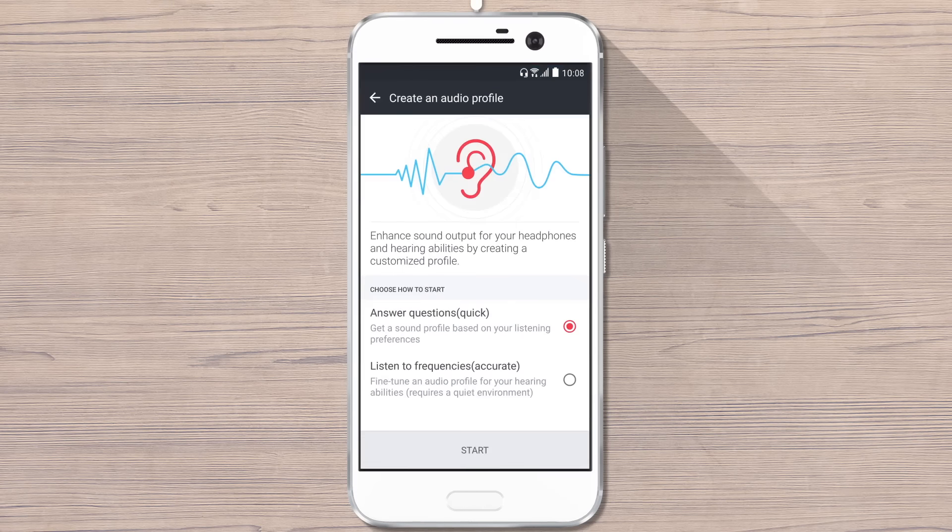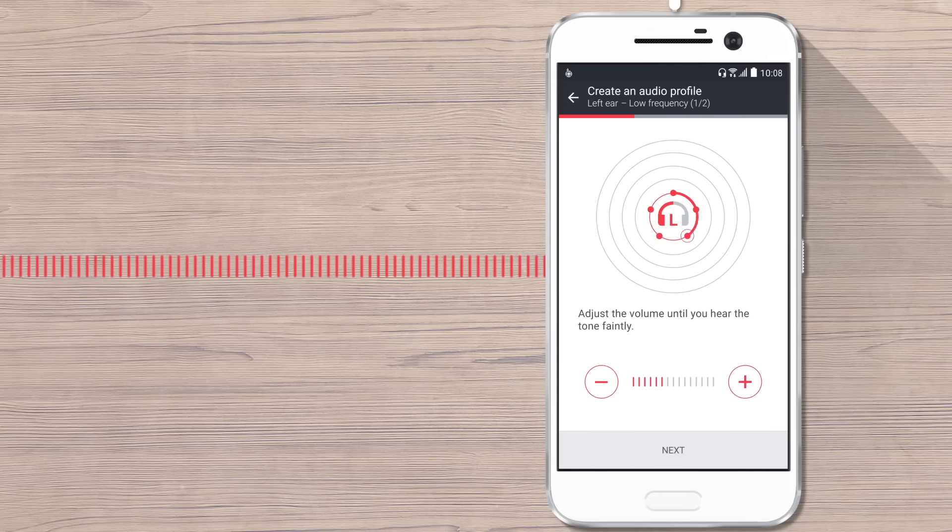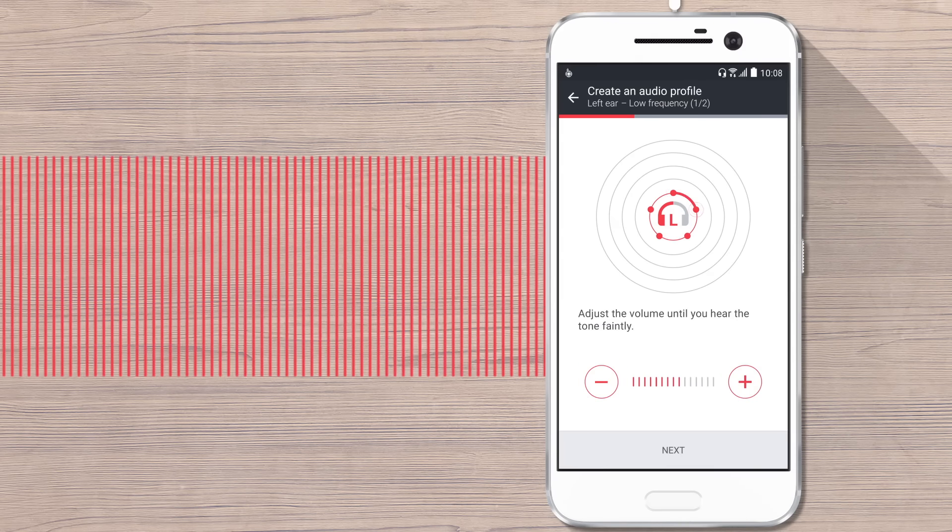Choose Listen to Frequencies. Or, if you want, you can opt for a quick adaptation by choosing Answer Questions. Now you're going to go through a series of hearing steps. Make sure you hear the tones clearly in your headphones by tapping Plus or Minus, before tapping Next on the current and following screens.